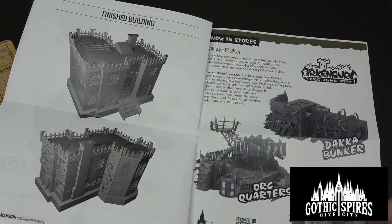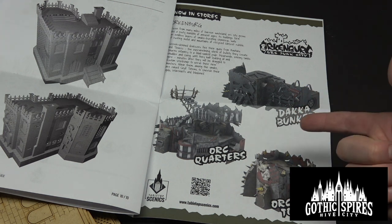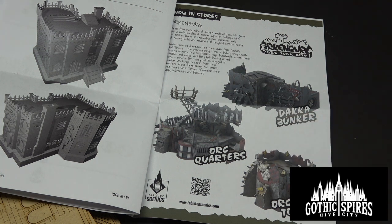Also guys, check out their website. This is one of my favorite terrain kits. If you liked this video and you comment a bunch, maybe we can start convincing them to send us some of this orc terrain for Jay's orc table. The better we do, the more likely we are to get some of this orc terrain from the Orkenberg set. So there you have it guys — the Hive City Mansion from Tabletop Scenics. I am very excited to put this together. This will be a great line-of-sight blocking piece of terrain in 40K — some kind of Imperial city or outpost.